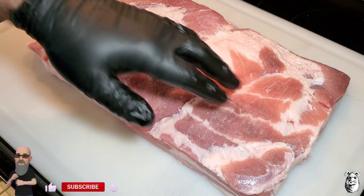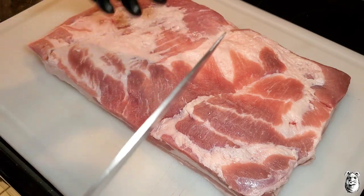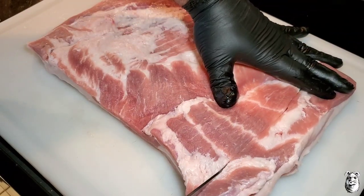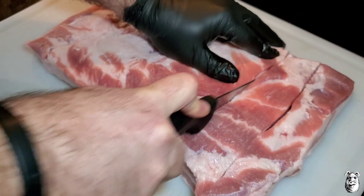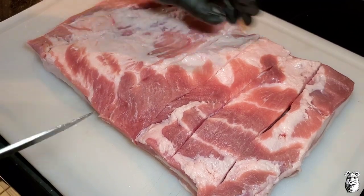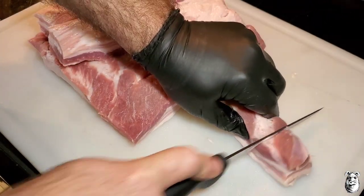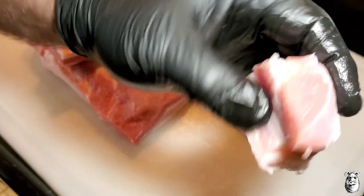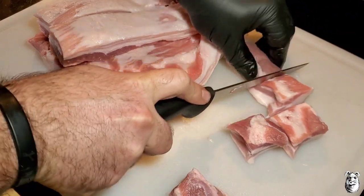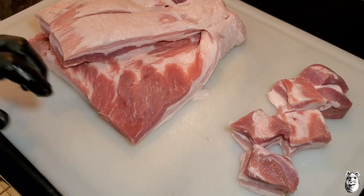We got about a six pound pork belly here, looking pretty good. I'm going to cut this into about one and a half inch cubes. Start by cutting them into strips, then cube it up just about like this. Leaving the fat on — these will shrink down obviously because a lot of this pork belly is pretty much fat. I'm going to get the rest of these cut up and I'll bring it right back.